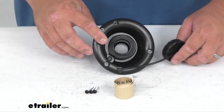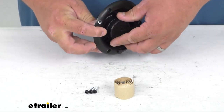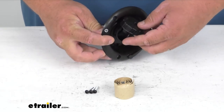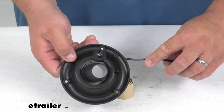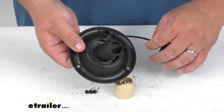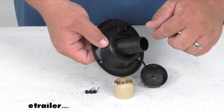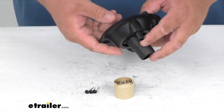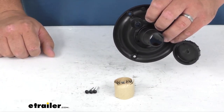This Gravity Fill Freshwater Inlet replaces a worn or damaged inlet. It comes with the cap included. That cap threads on there and it has a retainer, so it doesn't fall off while in use or not in use. It's got barbed fittings and you also get a breather line here as well.